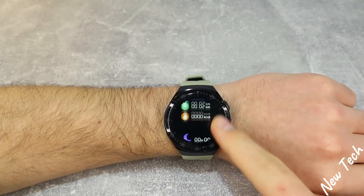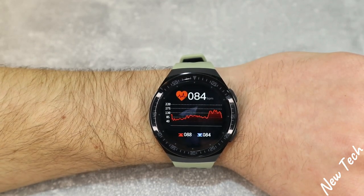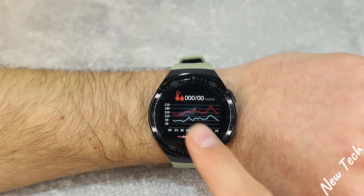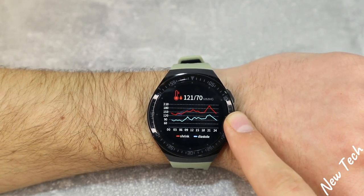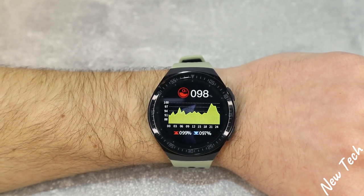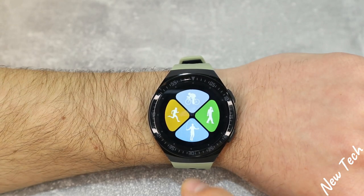Let's begin with some tests on the Sanbono MT3. First we have heart rate — press it and as you can see it starts to measure immediately. We have the statistics for highest and lowest heart rate, and all this data will be saved in the app. Same with blood pressure — we are now measuring, and this is the final result when it gives you a vibration and stops. This is blood oxygen — you can see the percentage.